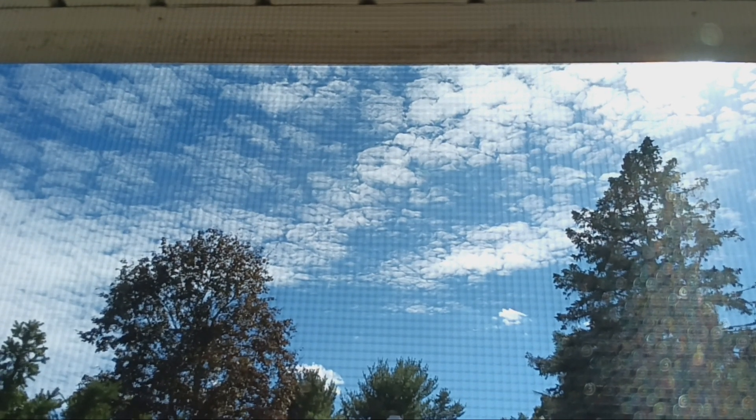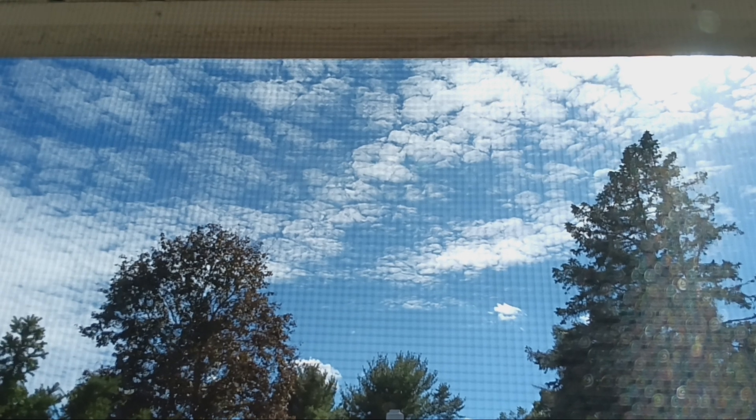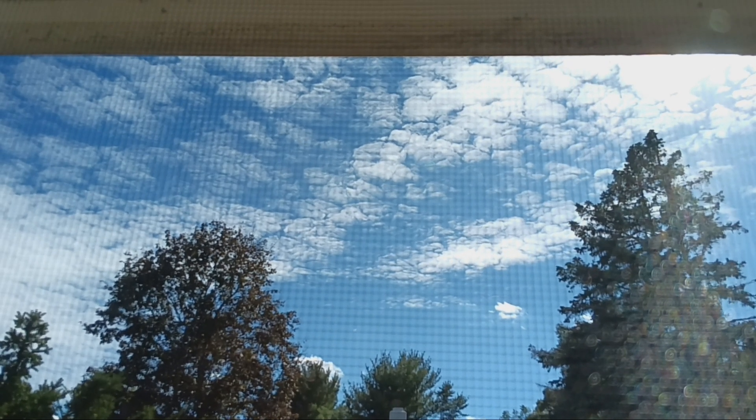We got some nice little clouds, but that's what I did today.